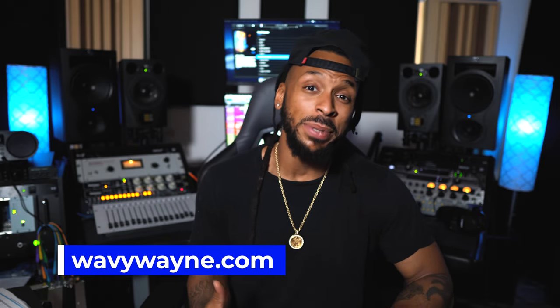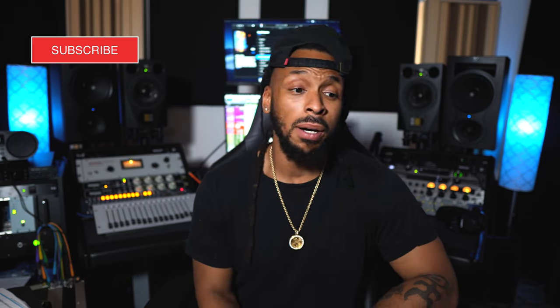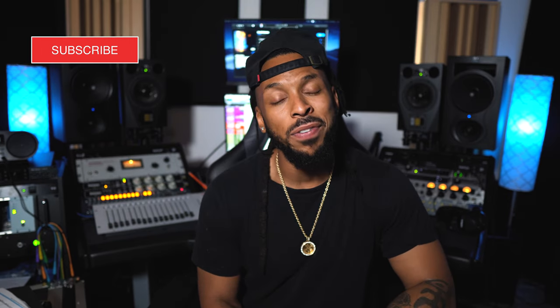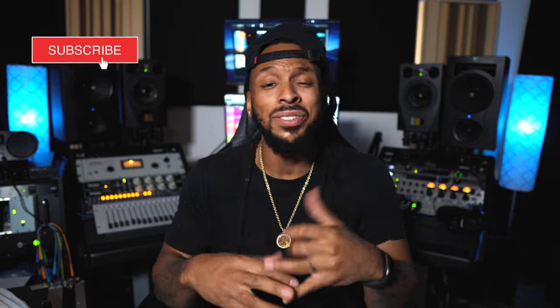That's been a quick look at how to improve your sound by setting up your studio monitors properly. If you have any questions drop them in the comments and I'll get back to you. If you liked this video hit a thumbs up and let me know. I'm WavyWayne from wavywayne.com — check out the website for custom session templates for recording and mixing so you can get the sound you want a whole lot faster.